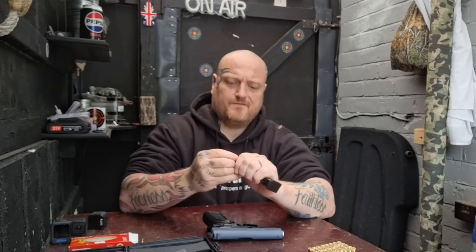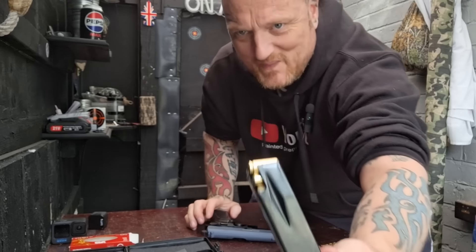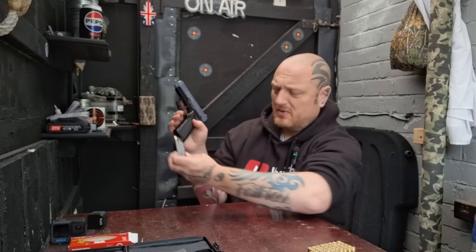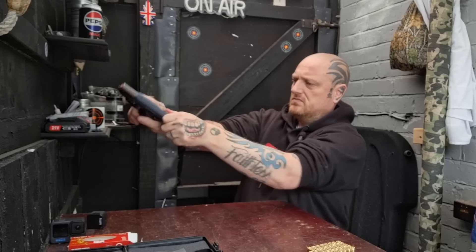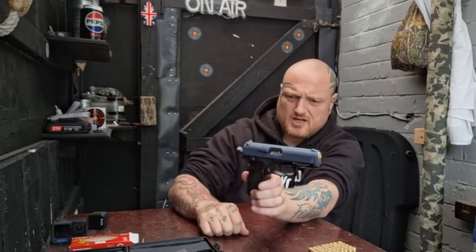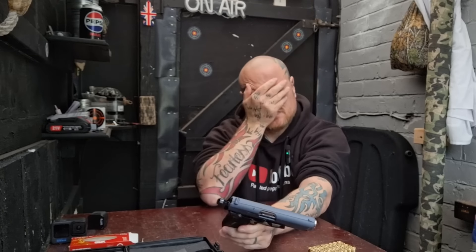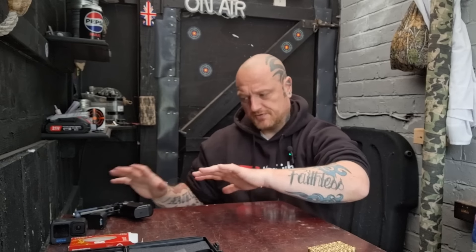We'll put five in — I don't even know how many it holds. Okay, I'm assuming it's normal, well I know it is, I read the book. Finger off — that is ready to go. Now it is a blank, remember. I don't think there's an actual safety... oh wait a minute. That's the magazine release, you idiot! I shouldn't have done that, but it's a blank so we're going to leave that there facing that way.